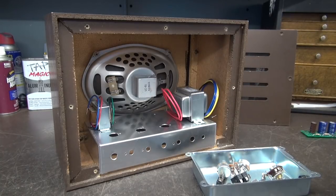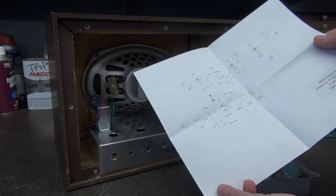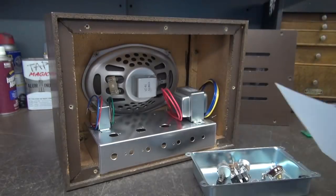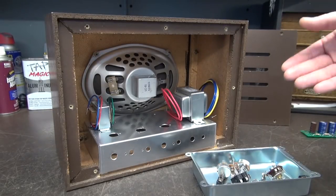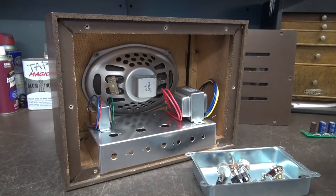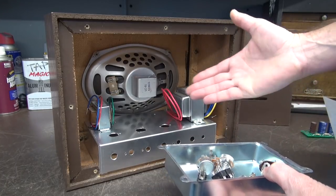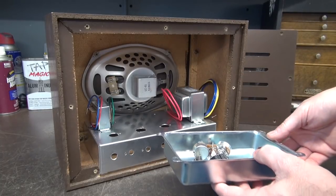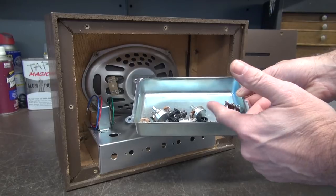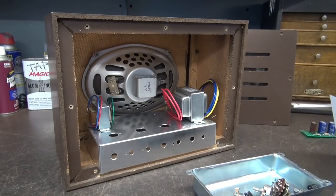What you want to do first is have yourself a schematic to work by. In this case, this is a little D-Lab schematic I've used many times in the past. You could also build this like a Champ circuit — that information is free online. You want to gather your parts; I had these transformers and chassis around. Then I get a little tray and throw in my tube sockets, pots, switches, etc., so I can build this like a little Heath kit.